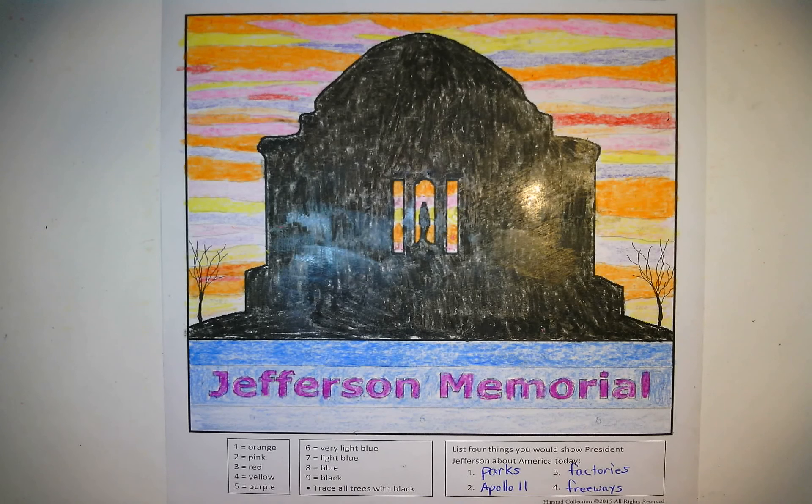I wrapped mine up, and the sky really does come out nicely — I really like the sky. I'm pretty happy with it; I see some white spots I could go back and do another layer, but overall it looks good. It's a nice assignment.